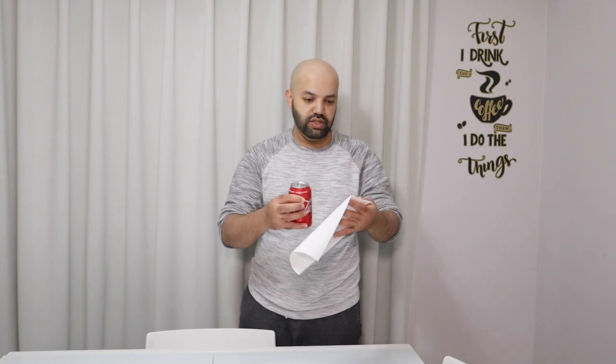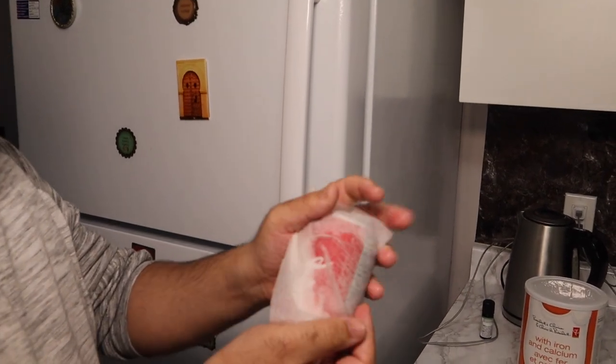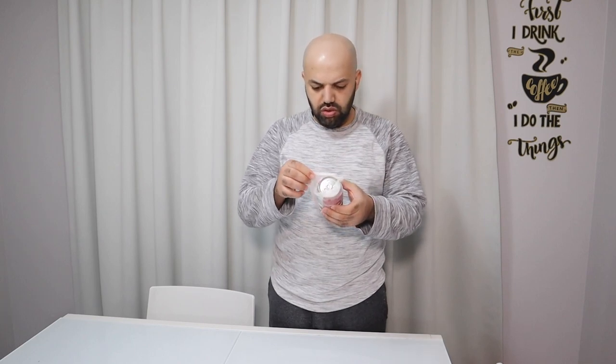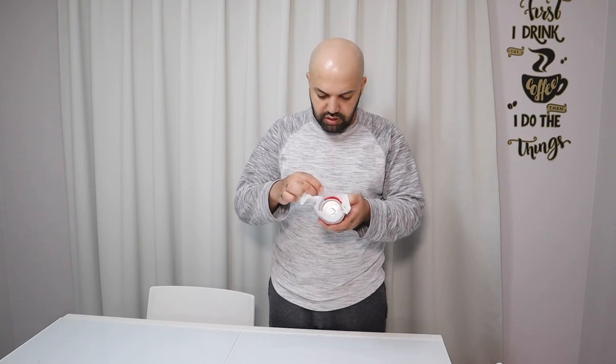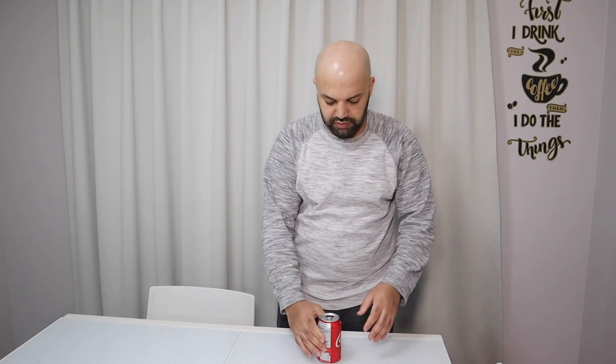We're going to show you one where if you have a drink and want to get it cold in the quickest time — let's watch the video. You need a paper towel and a can of Coke. Make the paper towel wet and put it in the freezer. So we have the paper towel soaked, just going to wrap it around the can and pop it in the freezer. I got the can from the freezer — it's been about 15 to 20 minutes. There are some areas of the towel that are frozen. The can feels really cold. Really good, quick — 10 to 15 minutes and it's cold and ready.